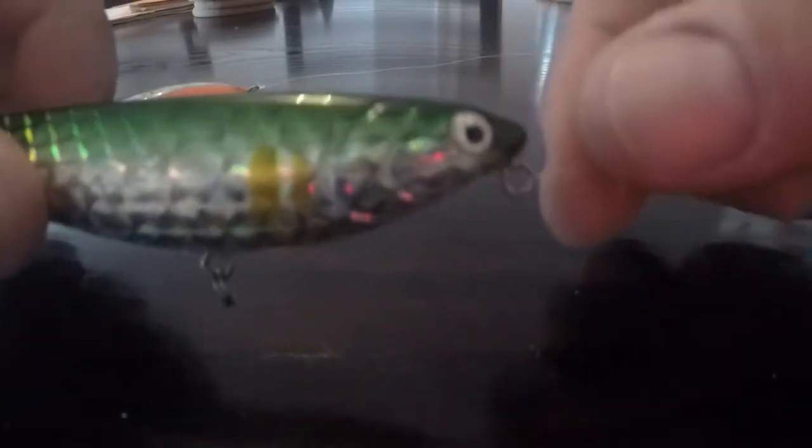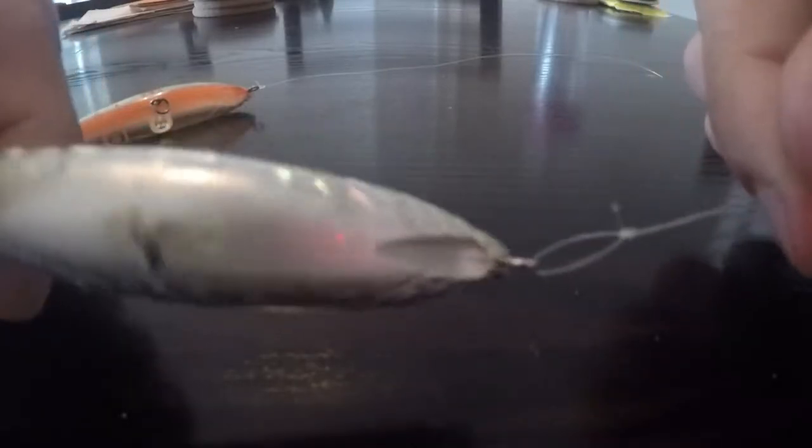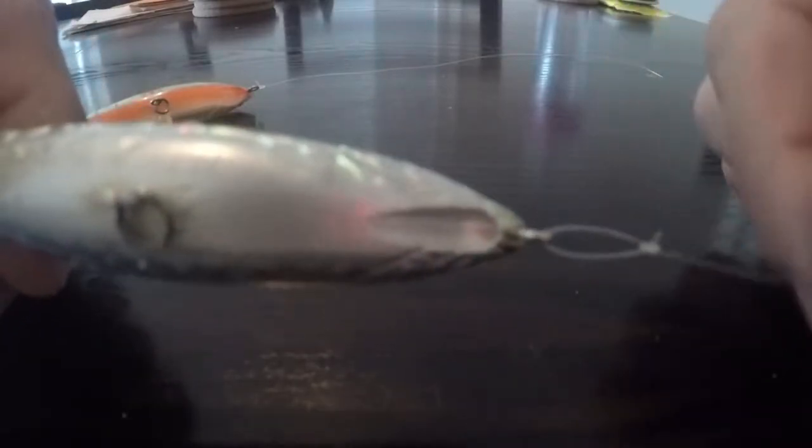This knot is free to move on the lure, so there's not always a solid connection, meaning this lure can kind of move a little more freely.